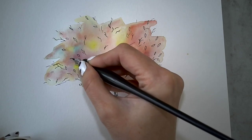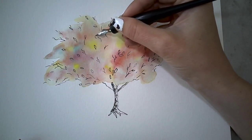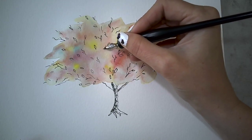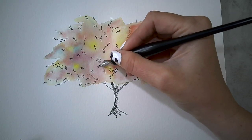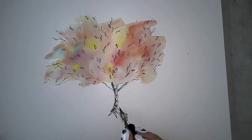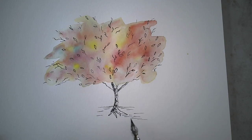So even though this tree is full of color and it's unusual, it still feels like a tree after adding these little pen details. There's our little tree. Maybe I'll give a little hint at a ground — it doesn't take much. Maybe there's a little shadow. There we go.